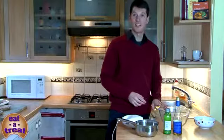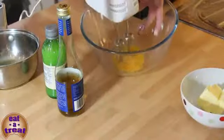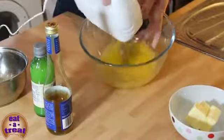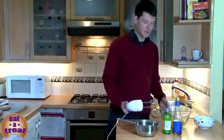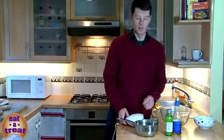To start making the hollandaise sauce, I've got my two egg yolks and I'm just going to beat them with an electric whisk until they're slightly lighter in colour. So there we have that.